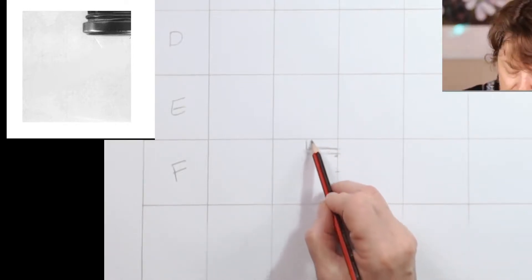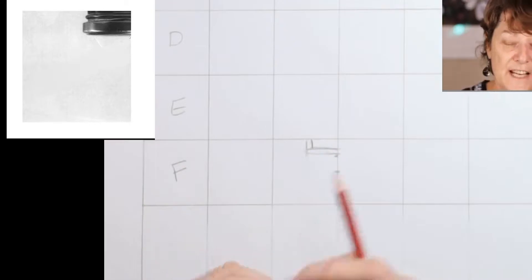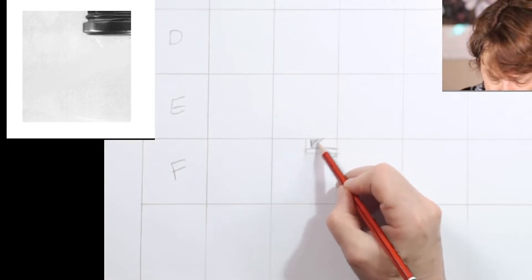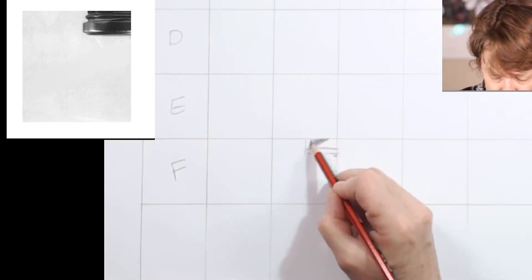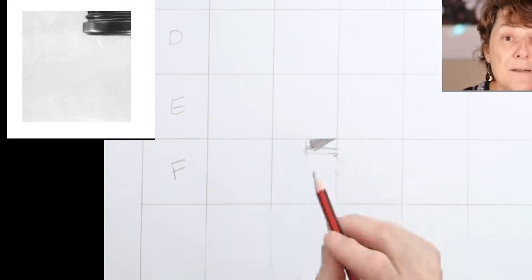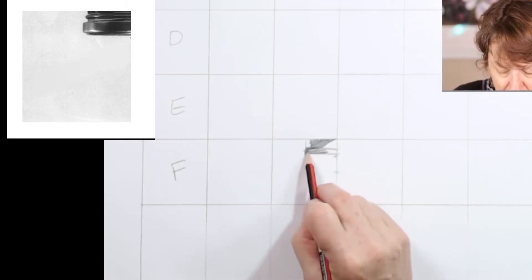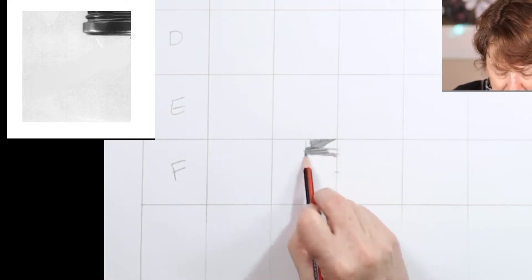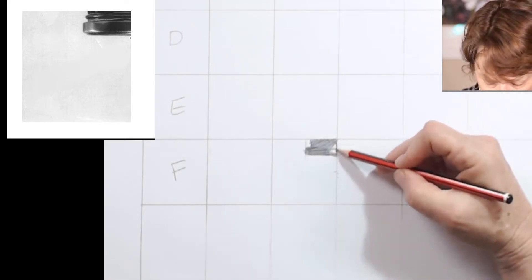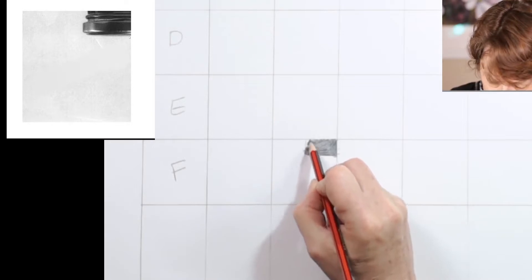We are going to try and shade it in. If you half close your eyes at that little funny square, you can see that the whole thing is pretty dark. So I am literally going to scribble in a bit of a dark shape. I am not being very worried about any detail, and I don't want you to be worried about any detail either. Now remember our five-tone tonal ladder.